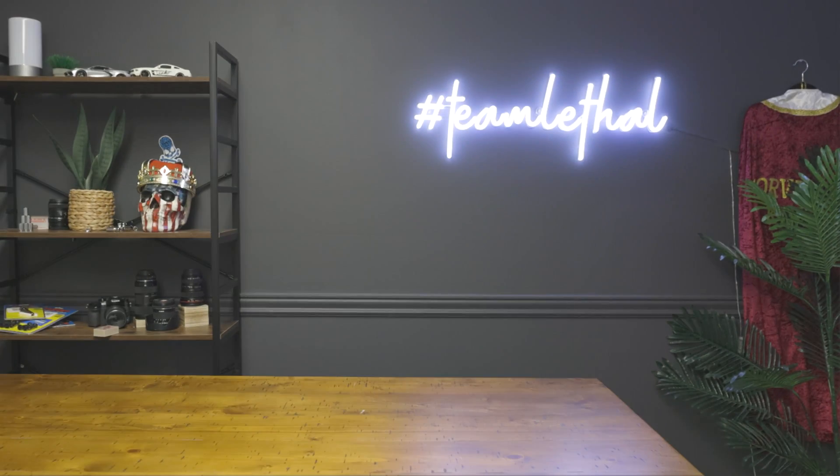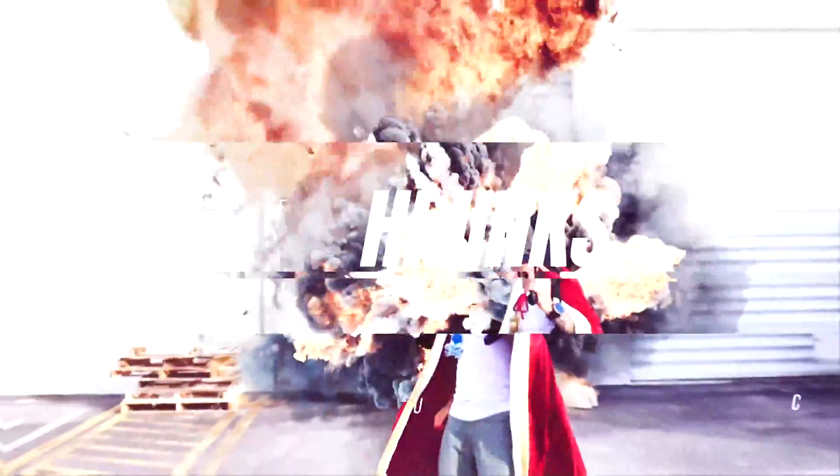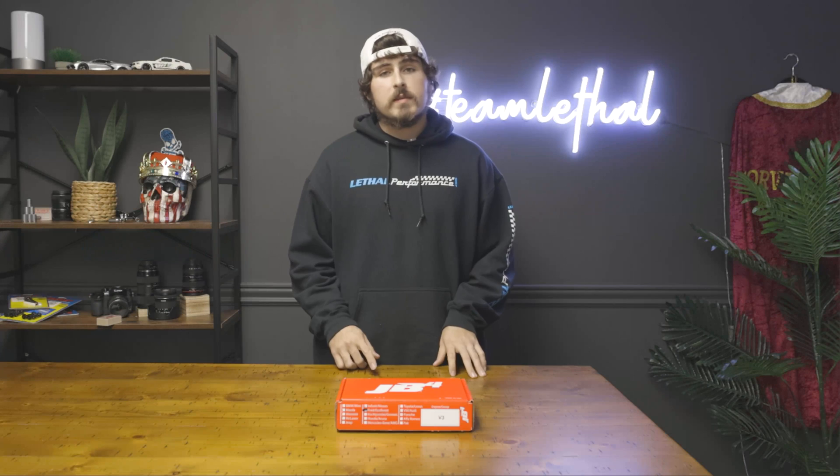Delivery for a Lethal Joe. Time to make some horsepower. What is going on Team Lethal fans?